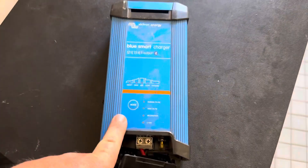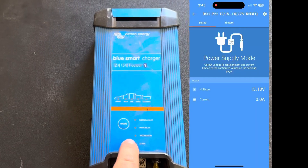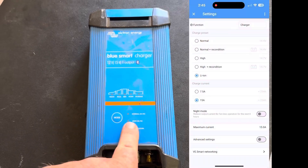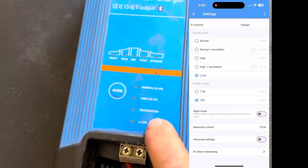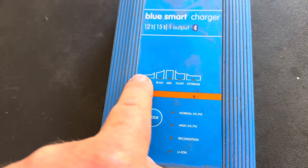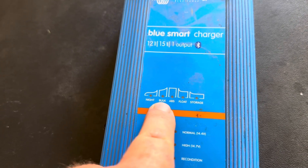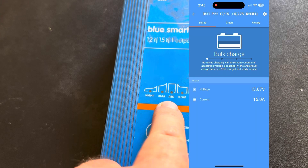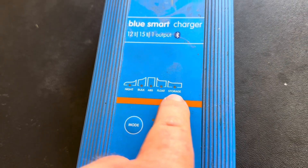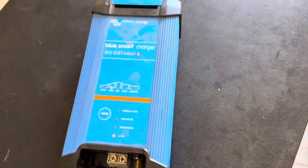When you're charging your battery or accessing the app, the little red lights will start flashing. It gives you the mode it's set to and the state of charge. Bulk mode is usually where it starts, then it goes to absorb, then float, bringing the voltage down, and if you've got no draw on it, it'll go into storage mode.